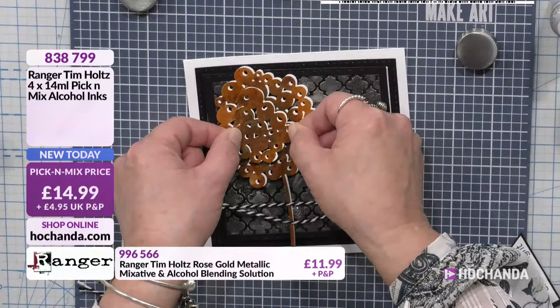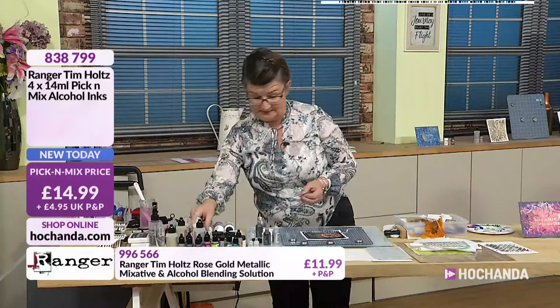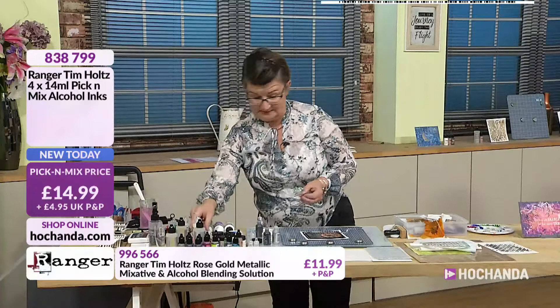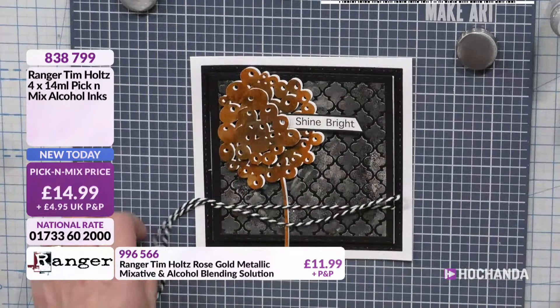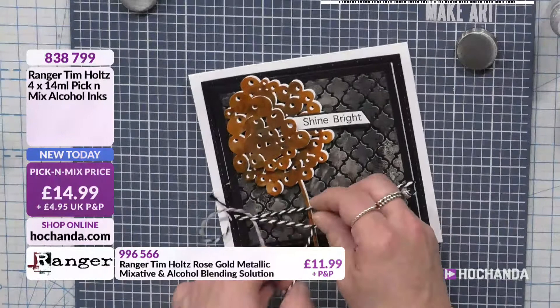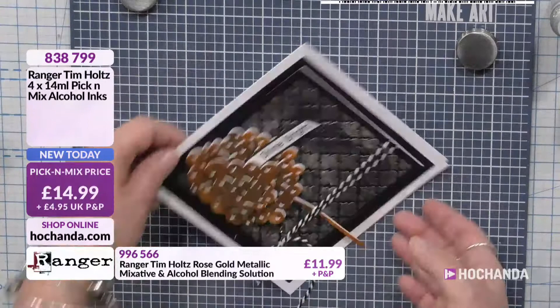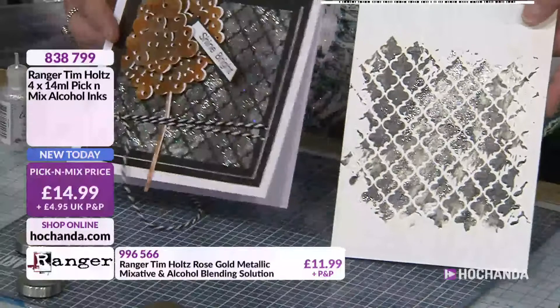I've just got my sentiment that I'm going to stick on there. The best adhesive for this would be glossy accents — it will sit on top of that better. I love glossy accents for when you add to cabochons or fill buttons. I just wanted to show that backgrounds don't always have to be bright — they can be darker as well, and it's a different way of using things. There's a darker version, but I could do something similar with the lighter version. Just a bit of fun.